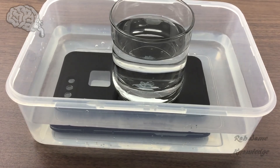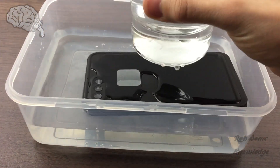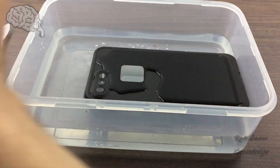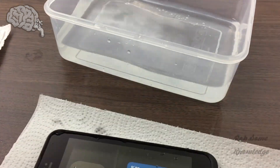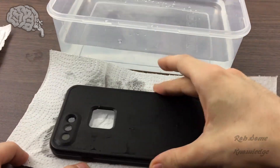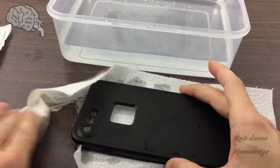Now that it has been 30 minutes, we're going to go ahead and take the case out of the water and give it an inspection to see if anything has passed the gasket and allowed water to get inside the case. Go ahead and shake that off and dry it off. You want to make sure you dry it off before you open it, so that any water from the outside doesn't get on the inside and give you a false positive and make you think your case is leaking.